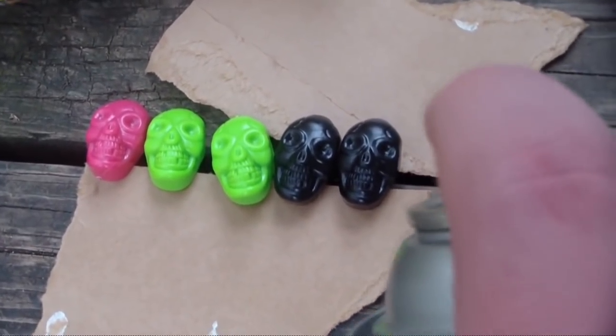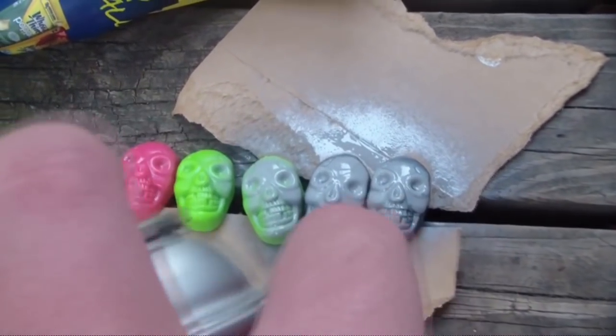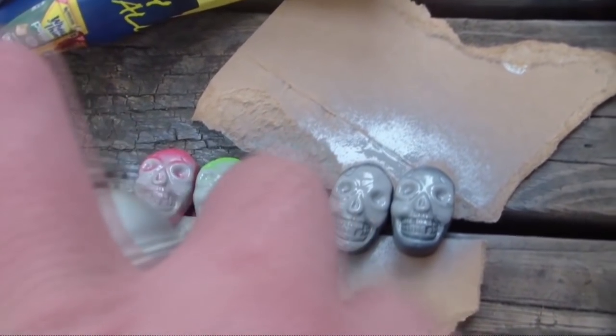This project's a little different from what we usually do here, in that we're going to prime parts of it before assembly instead of assembling the whole thing and then priming it. So let's start by spray priming the skulls and wire segments first.